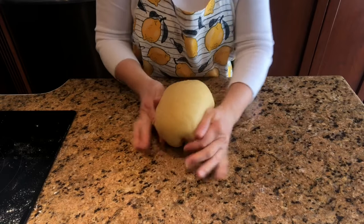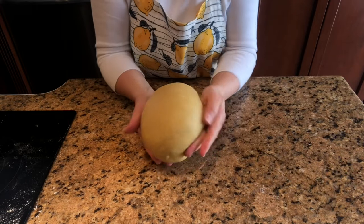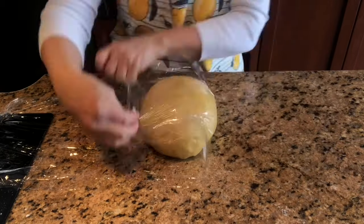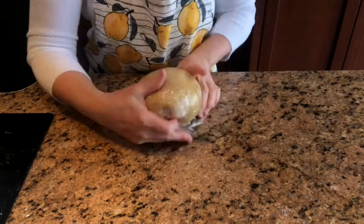Shape into a ball. The dough should not feel sticky to the touch. Cover with plastic wrap and refrigerate for 30 minutes.